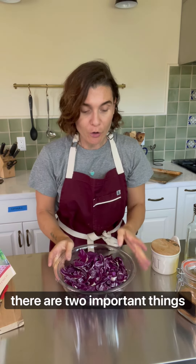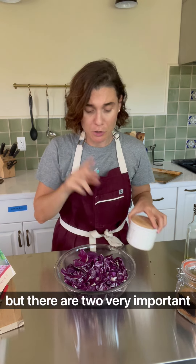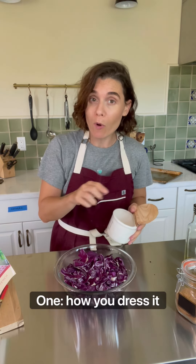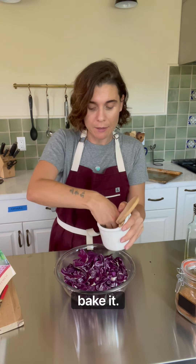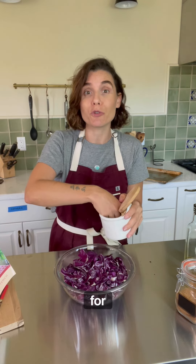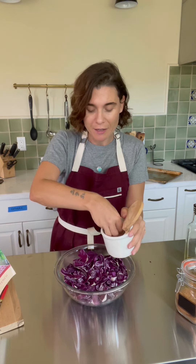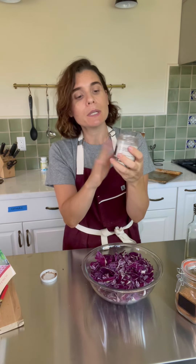Once you've chopped all your cabbage, there are two important things to do in this recipe. Very simple recipe, but two very important things: one, how you dress it, and two, the temperature at which you bake. We're gonna bake it at 425, which is the perfect temperature for caramelizing vegetables in the oven.